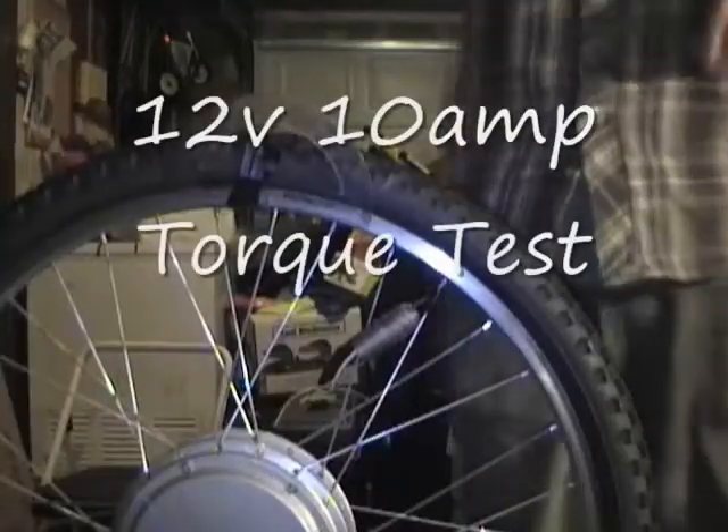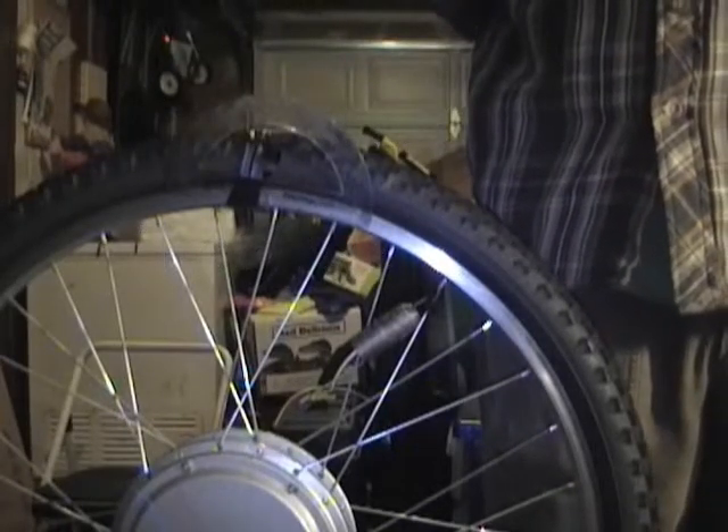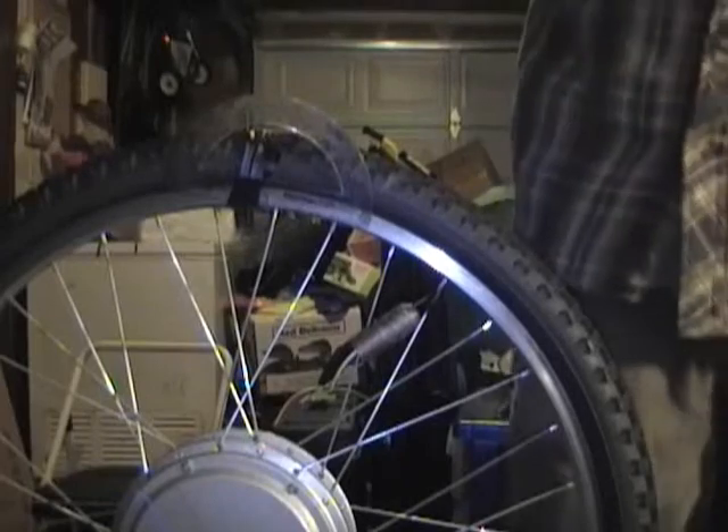Motor controller torque test, 12 volts, 10 amp current limit. I'm now guessing that it should be twice the torque, because it was twice the amps.